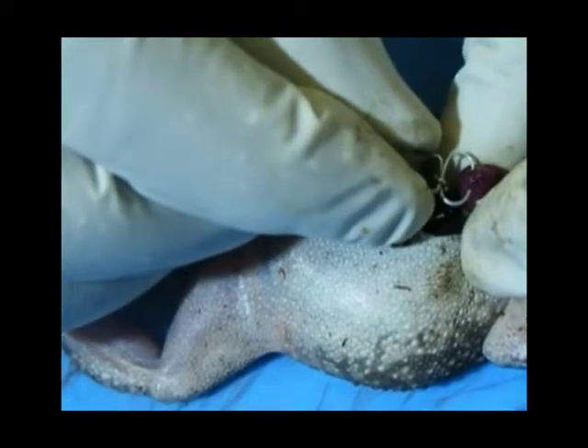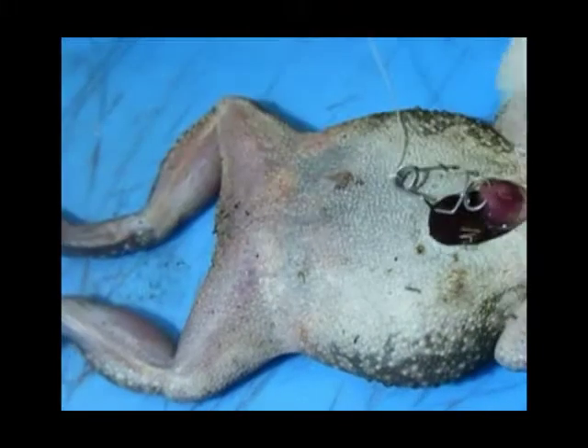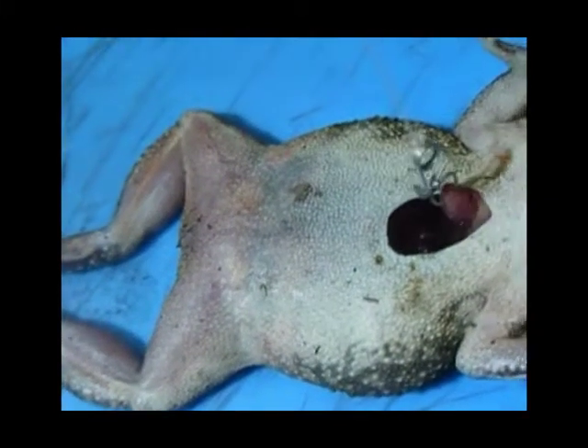A small hook is then inserted into the muscle at the tip of the ventricle and the heart pulled upwards out of the thoracic cavity.